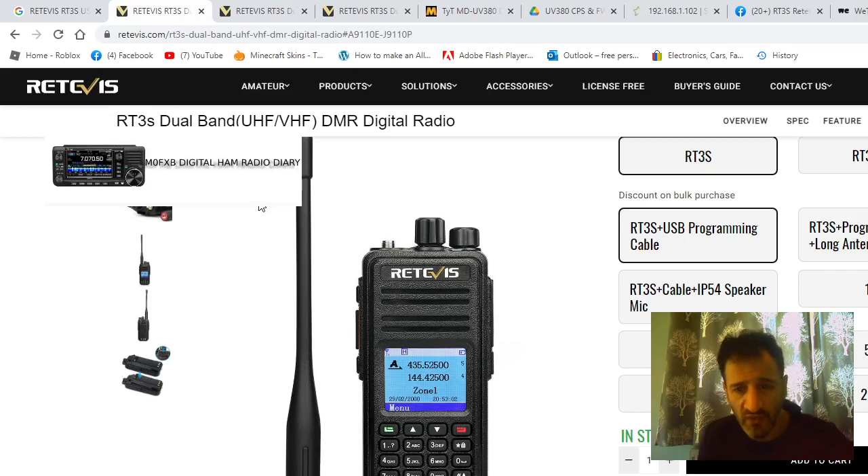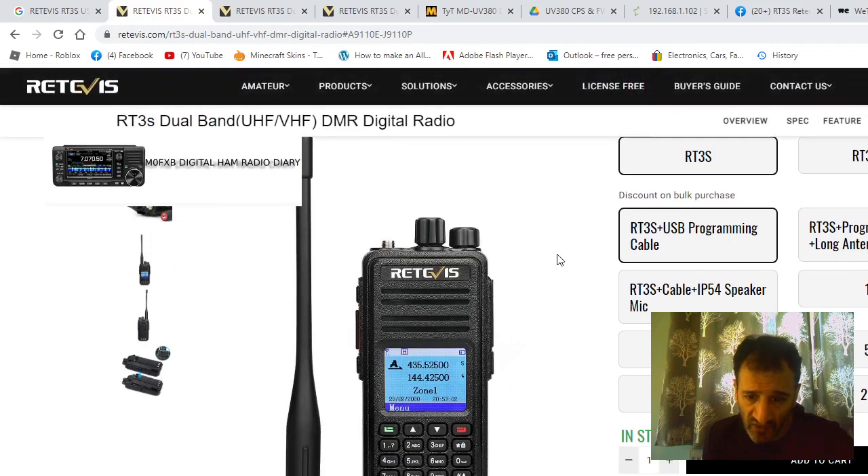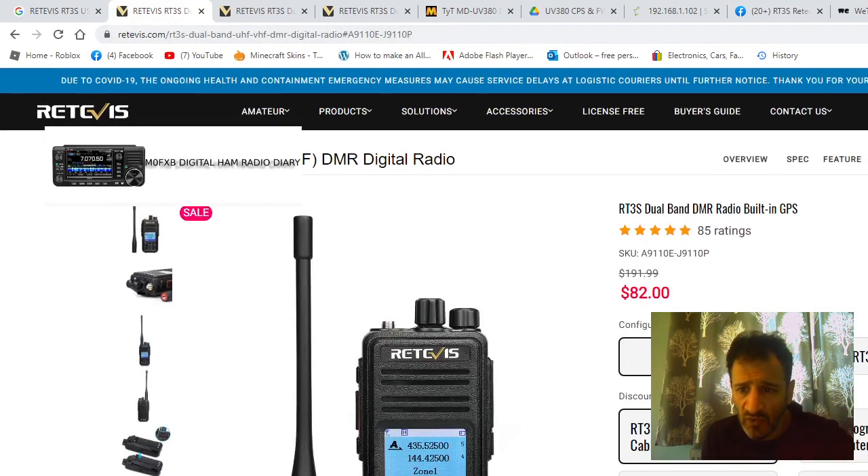I've had a few people message me because they're trying to find the RT3S USB driver and firmware. Here we are on the page — I'll add these links into the video. You can see it's retifus.com/RT3S — I'll put that in the link.